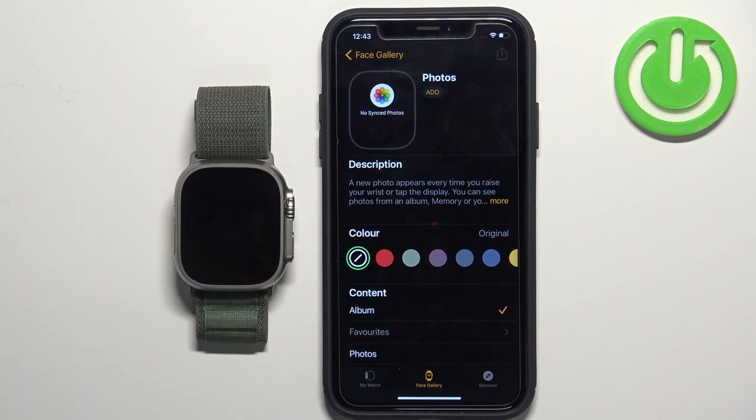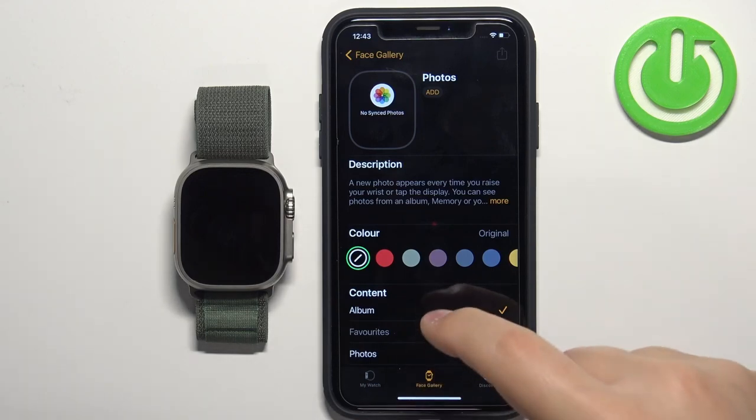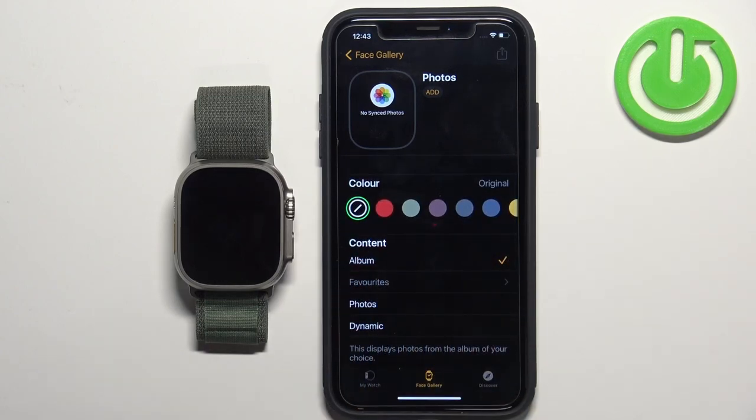Tap on the Photos watch face to select it. Here we can customize our watch face. First, let's add the content to it — scroll down, find the Content category, and here we can add photos to our watch face.